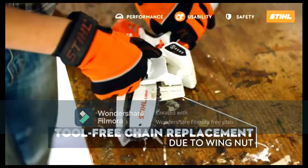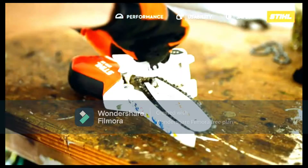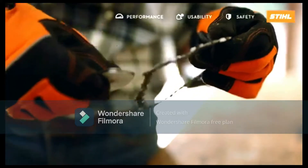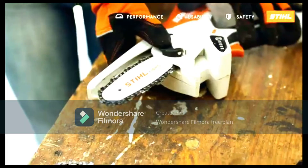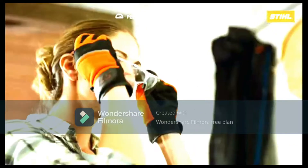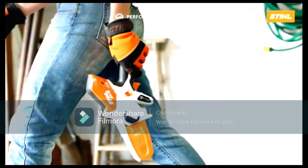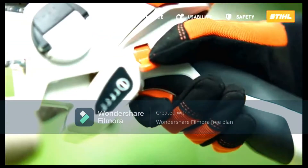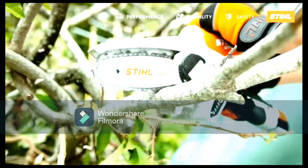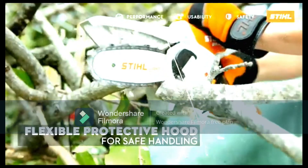To check the battery charge remaining, simply press the indicator button on the GTA 26, which comprises four LEDs — each one represents 25%. The only task that most people won't be able to do at home is sharpening the chain; Stihl recommends that you get a dealer to do this job for you.